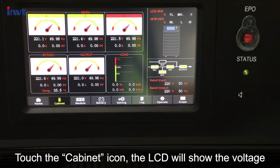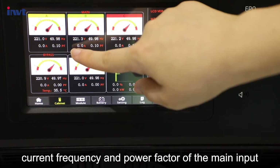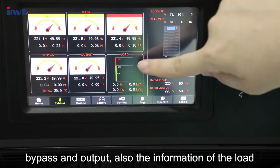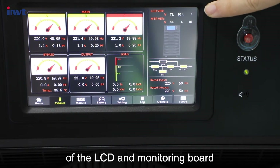Touch the cabinet icon and the LCD will show the voltage, current, frequency, and power factor of the main input, bypass, and output, as well as the load information. The right side of the screen shows the version of the LCD and monitoring board.